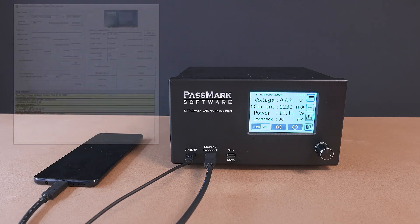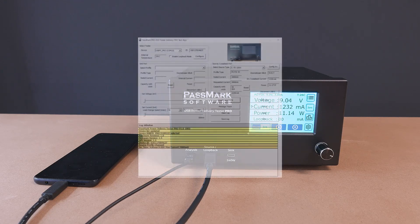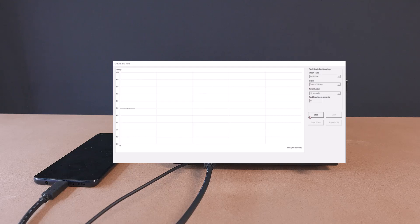The provided Windows test application can also be used to do further tests on the mobile phone to get more data about the device. One example of this is using the built-in graphing tools to generate a graph of the voltage and current over the entire charging process of the mobile phone.